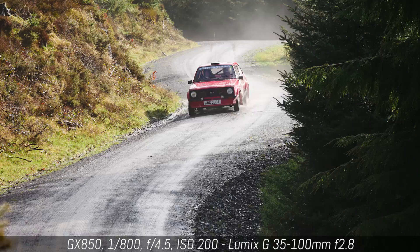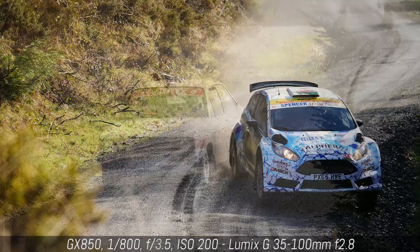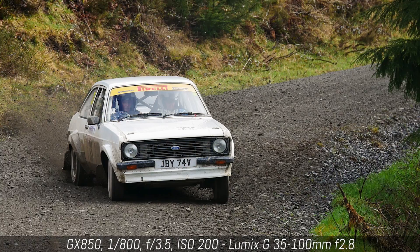The GX850 uses the same depth-from-defocus contrast detection autofocus system as all other recent Lumix cameras. We've found that it works very well in single autofocus, but can struggle more if you try to follow moving subjects, especially if they're moving quickly or erratically or if there isn't a lot of contrast in the scene. The following shots I took during a rally car race here in Wales is proof that you can still photograph moving subjects, but it's important to remember that the GX850 doesn't claim to be an action camera, and as such we shouldn't set our expectations too high.